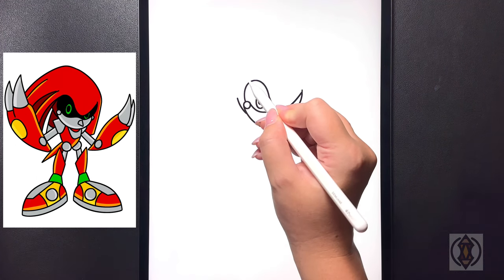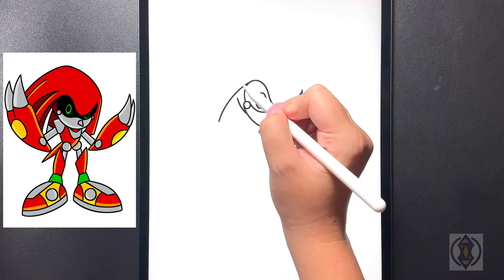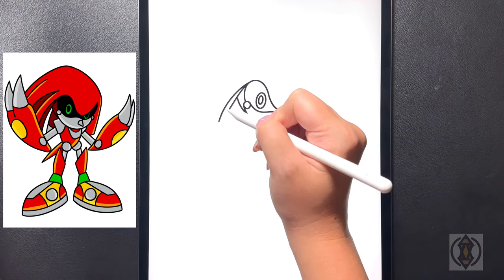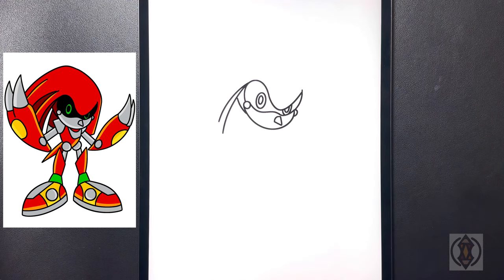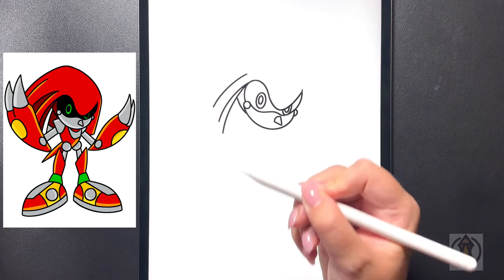Moving further up we're going to draw a curved line that arches down towards the side. Moving below this we're going to draw another curved line that arches around and down, just extending that out a little bit longer. Let's move further up now — we're going to draw another curved line that arches around and then down.